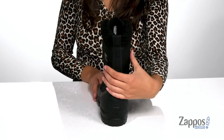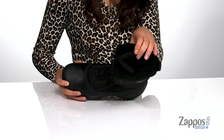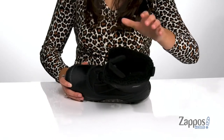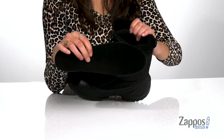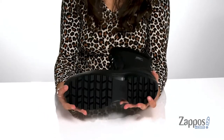They feature a back pull tab that allows you to easily slide your feet in and out. They have a faux shearling cuff for a little extra warmth, and inside is a soft and padded textile lining for tons of comfort, as well as a removable EVA footbed for added support and comfort.